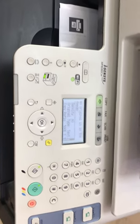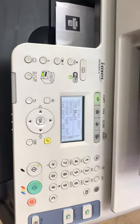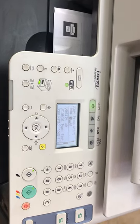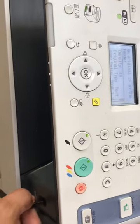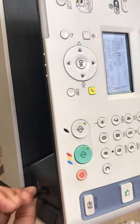In this video I will explain how to scan directly without using your computer — saving files in PDF format directly to the pen drive. First of all, I have a flash drive and I will connect it to the USB port here.